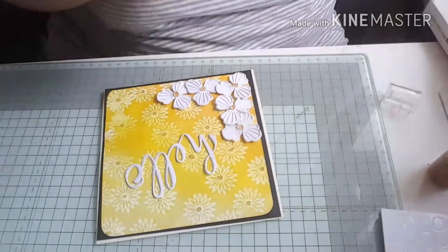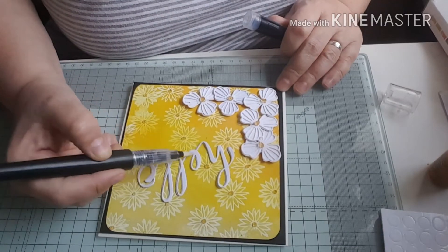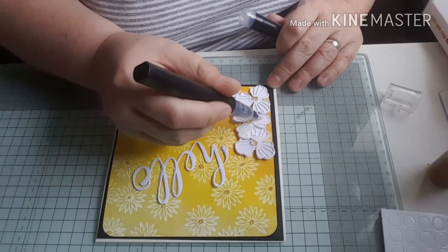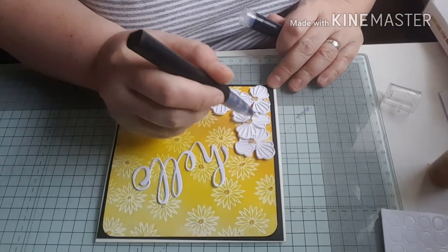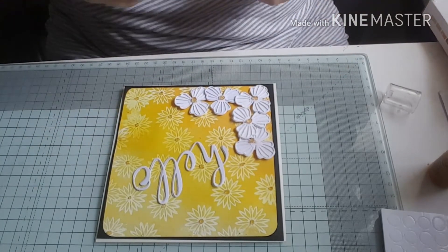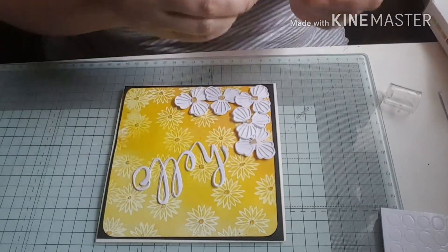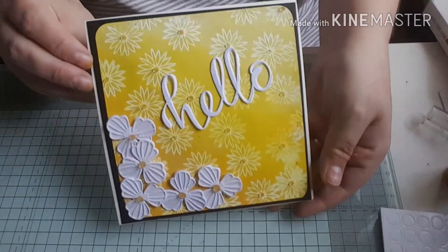To finish off the card I'm going to go over it using this Crafters Companion sparkle pen and I'm going to go over my flowers as well. I'm just going to touch up a little bit where I've knocked it while using the sparkle pen. And that's it - that's my little card done for today.